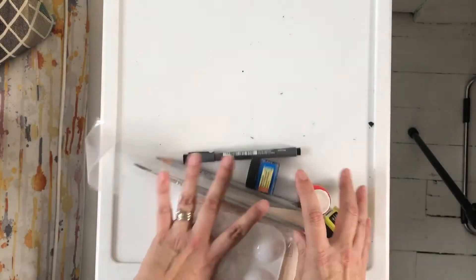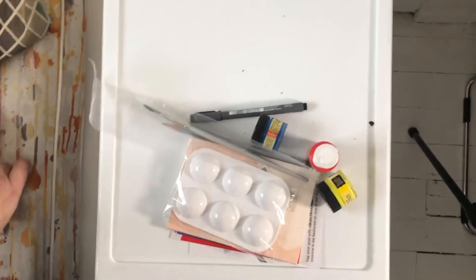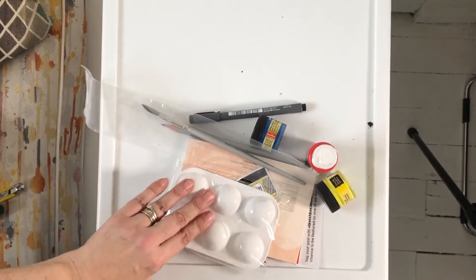I also find with these subscription boxes that you get a lot of duplicates of things, like brushes, and pencils, and fine liners, so I kind of have my fill of that at the moment and don't think I need any more.